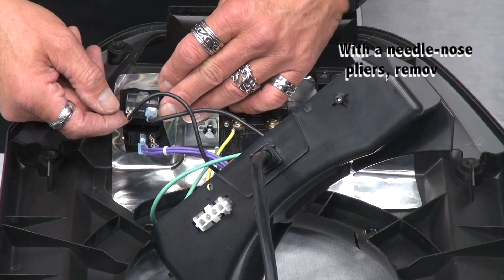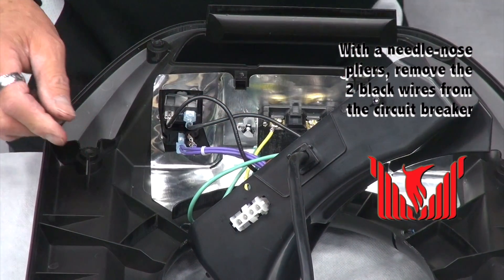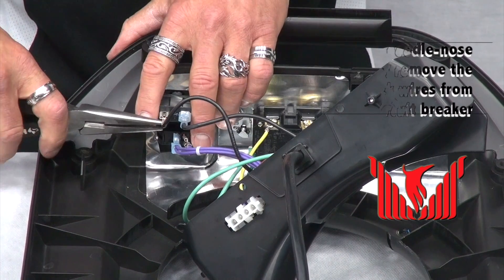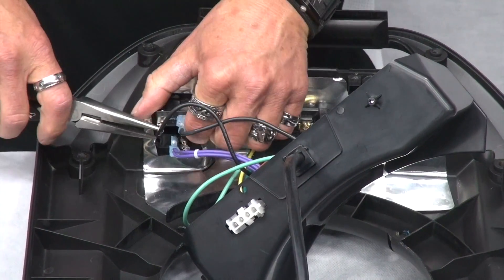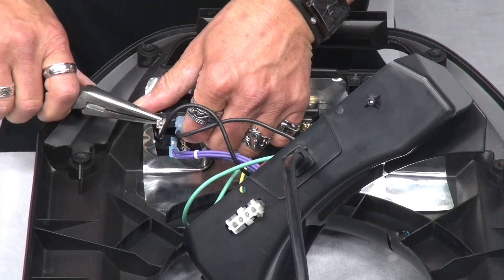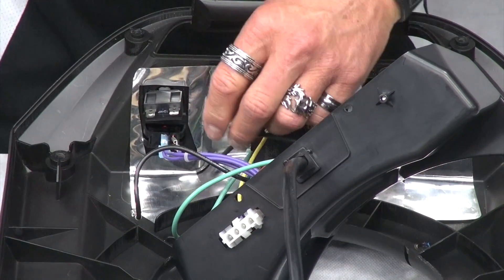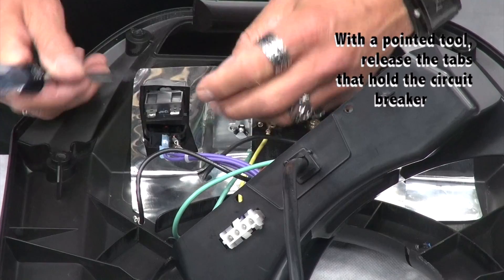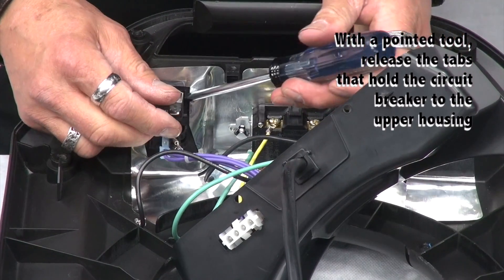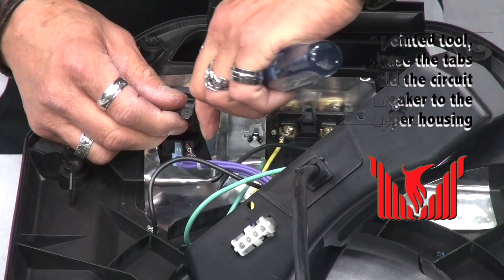Next, if it's necessary to change the circuit breaker, first start by removing the two black wires. Then, with a pointed object, release the tabs that hold the circuit breaker to the upper housing.